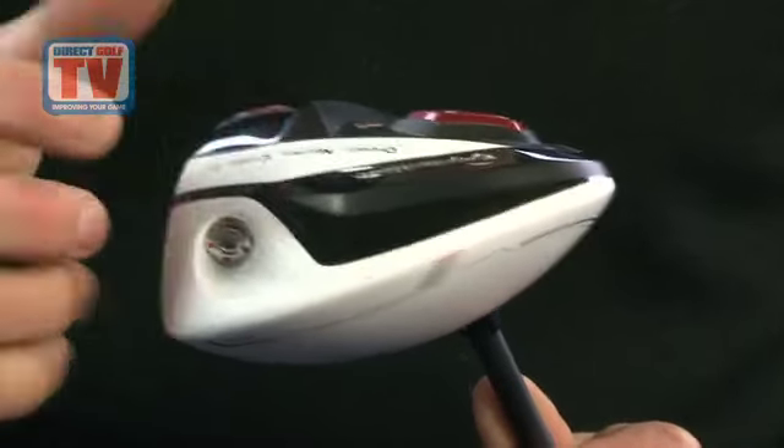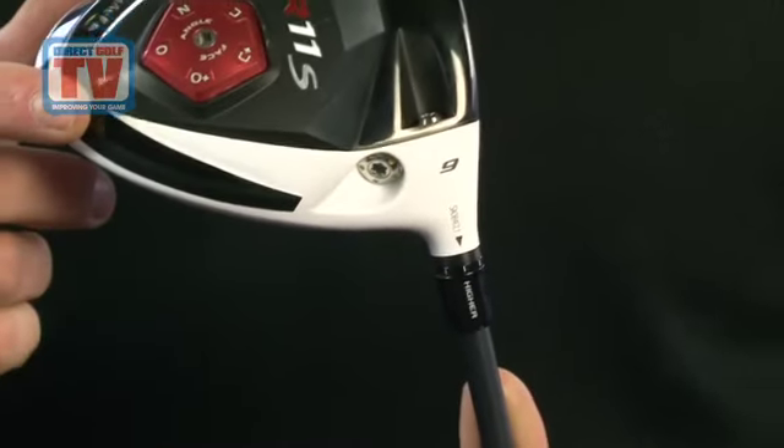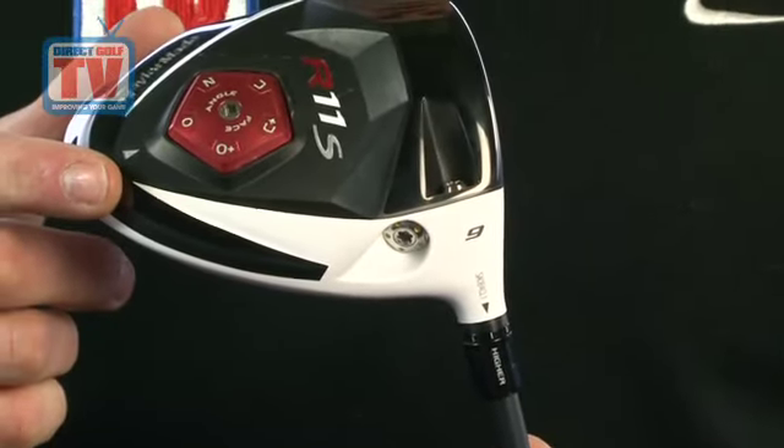Moveable weight technology uses the supplied 1 and 10 gram weights to create either a fade or draw bias depending on their positions on the club head.